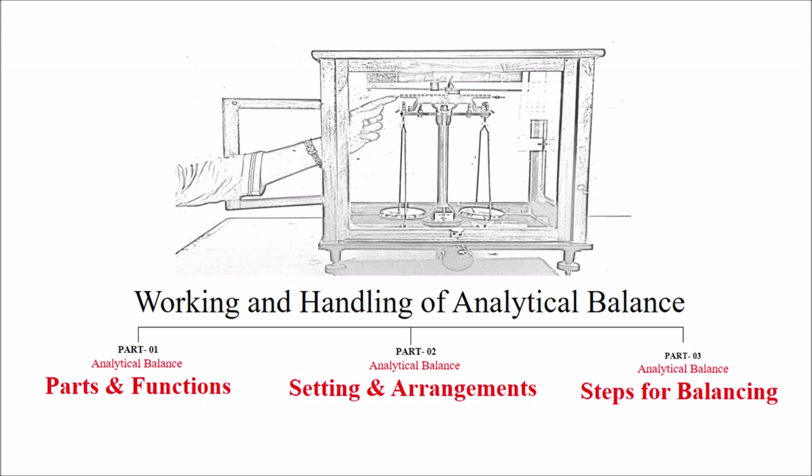Hello friends, welcome to the channel Solution. In this video we will discuss about the analytical balance. The whole video is divided into three parts. In the first part we will discuss about the parts and their functions. In the second part we will tell you how to set and arrange the analytical balance. In the third part we will discuss the different steps involved in balancing the analytical balance.